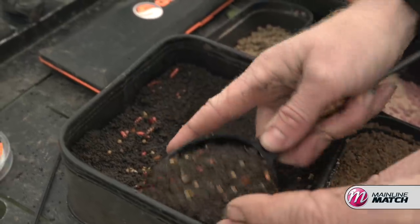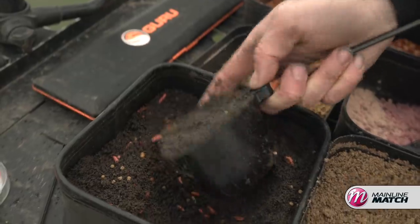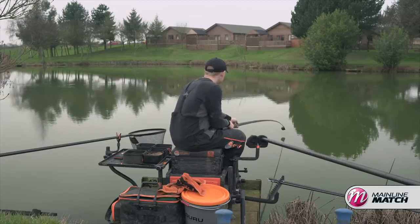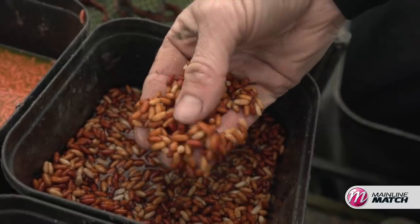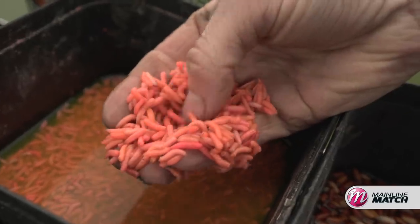Feeding and bait wise for my short line, I always like to kick off with a big pot — 300ml of loose groundbait, and when I say loose I mean I'm not actually making it into a ball. I simply gather it up and push it into my pole pot like a big sandcastle, and in it there's a nice helping of casters, some 2ml cell pellets, and a few dead pinkies to create a base.